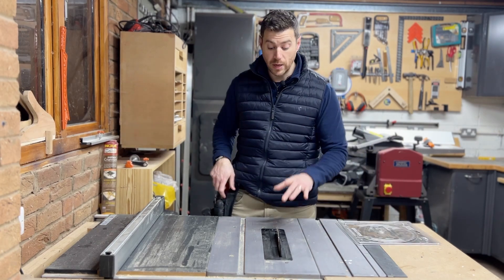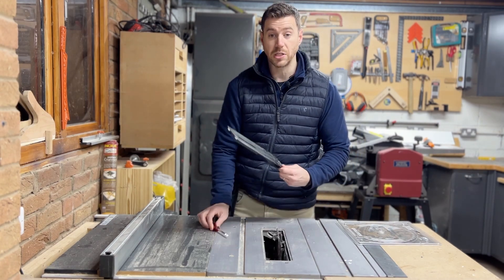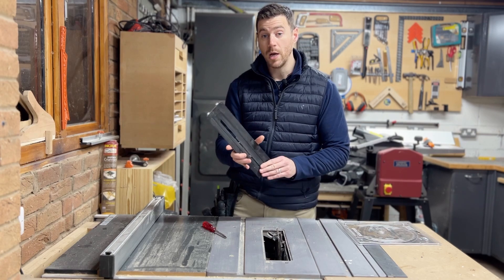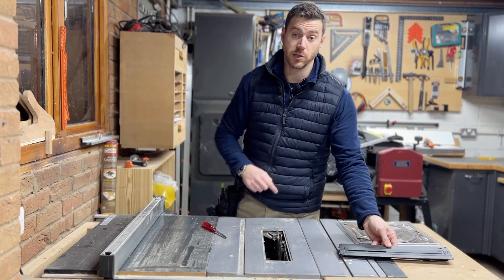First thing we're going to do is remove our insert plate. I've got the zero clearance insert plate from Evolution. I'll put a link to a video that I did reviewing this in case you want to check it out — I'll put that in the description for you.